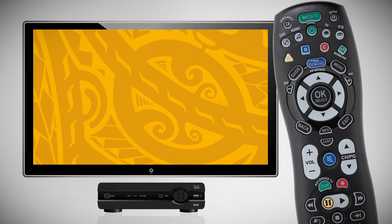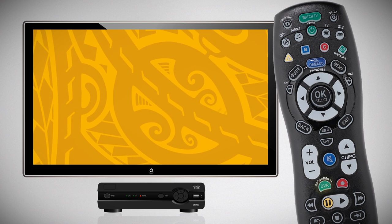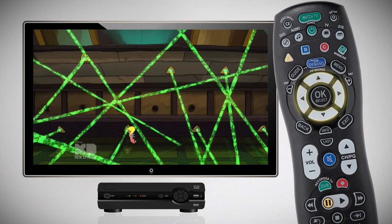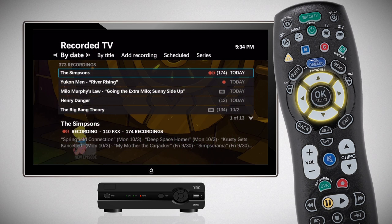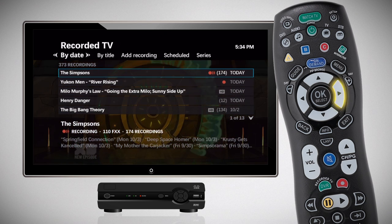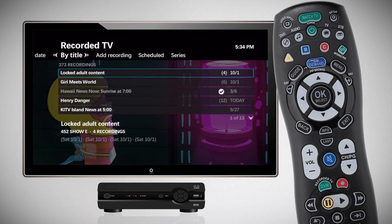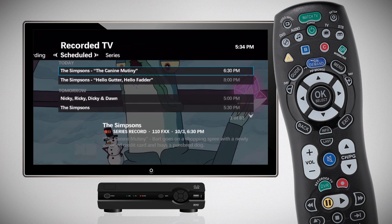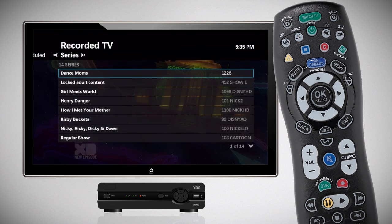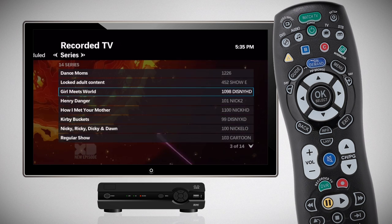To manage your scheduled recordings, simply press the DVR button on your remote control. Use the up-down and left-right arrows to navigate the drop-down menus. Scroll to By Date to access your recorded shows by date, or By Title to access your recorded shows by title. Scroll to Scheduled to display all future recordings, or to Series to view all TV series you have scheduled to record.